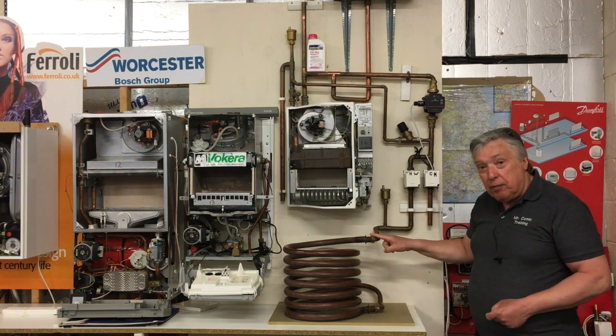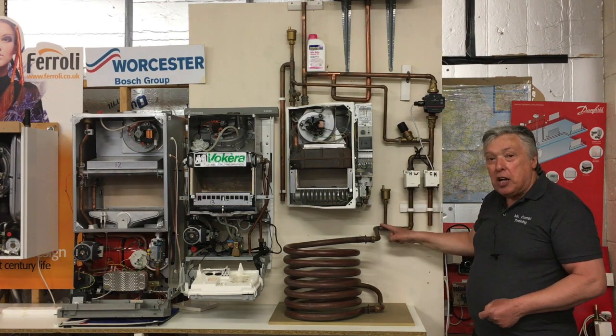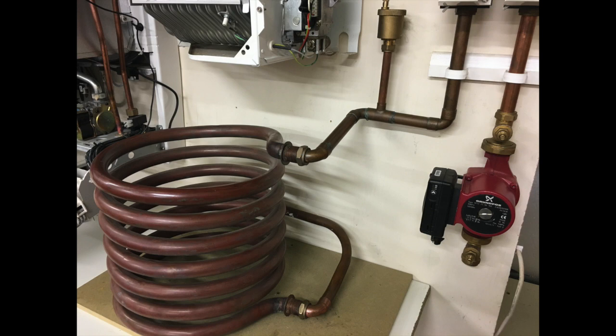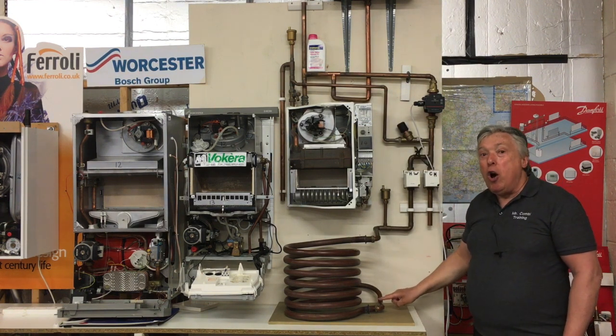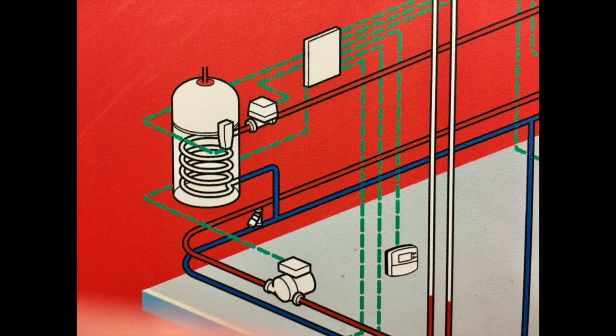Down into the airing cupboard there are other parts to see. From the flow connection to the valve, it's a good idea to cut in a 15mm reducer of about half a meter with a brass automatic air vent — the same as we do in the loft.